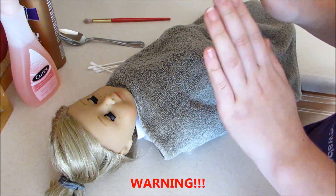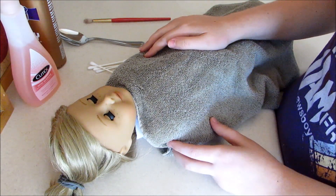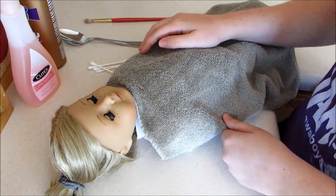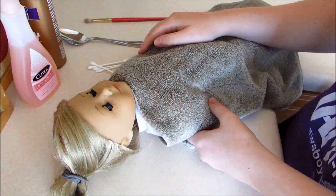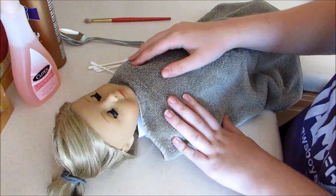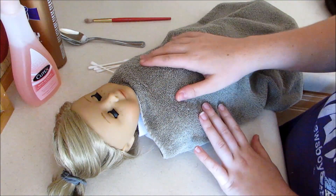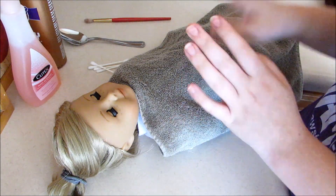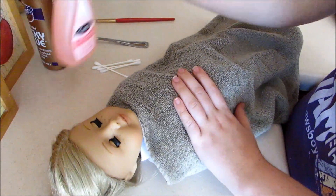Before we begin, a warning: if you're going to be re-wigging your doll, whether you're making a boy doll or just a custom, ask your parents' permission first — because obviously you're ripping their hair off. Make sure it's all okay with your parents before you start.